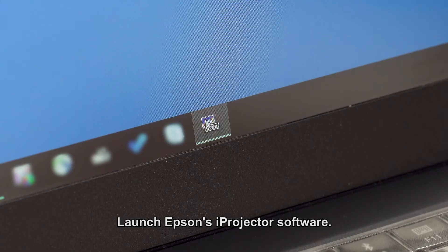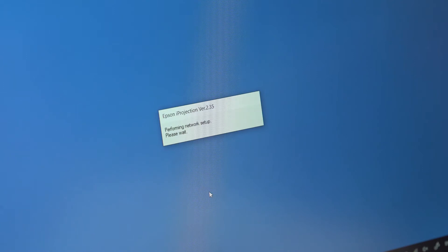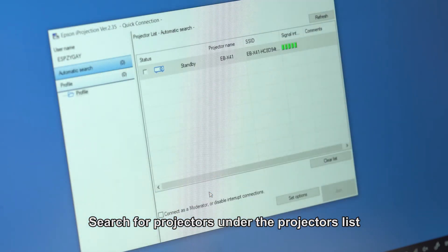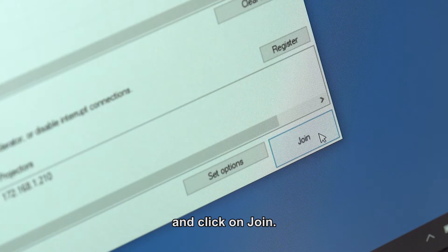Launch Epson iProjection software and select Quick mode. Search for projectors under the projectors list in the software. Select the projector by checking on the box and click on Join.